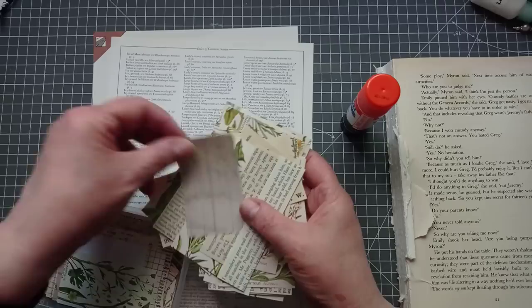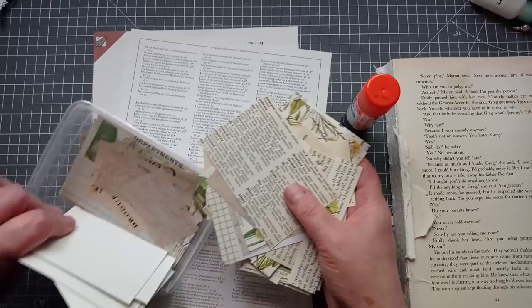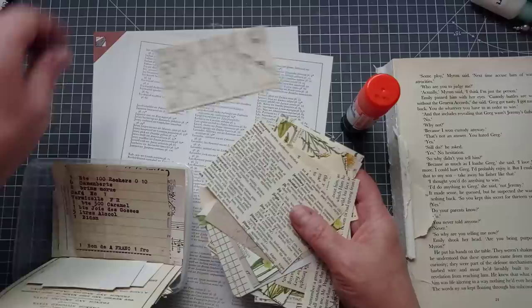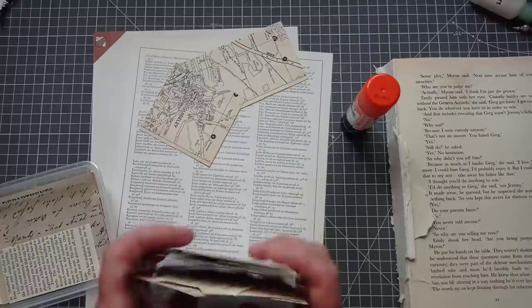I love my dictionary and thesaurus pages — I pick those up a lot. I've got a few bits of ledger paper; I can't cut into a whole sheet of ledger paper to make scraps. And there's a bit of a road atlas — that's another thing I like to buy. We had a little brand of street atlas in the UK called A to Z. I don't even know if they still make them, because everything's digital now and people use sat-navs.